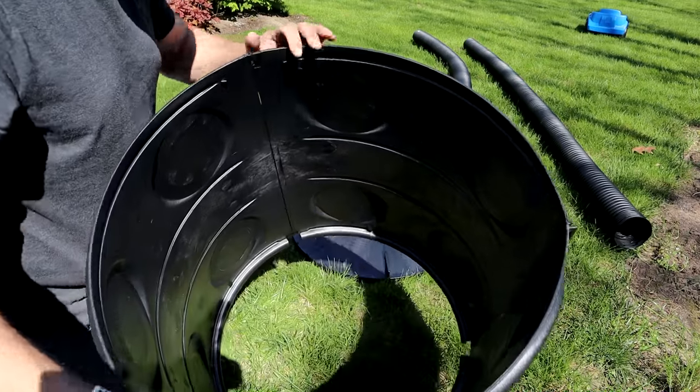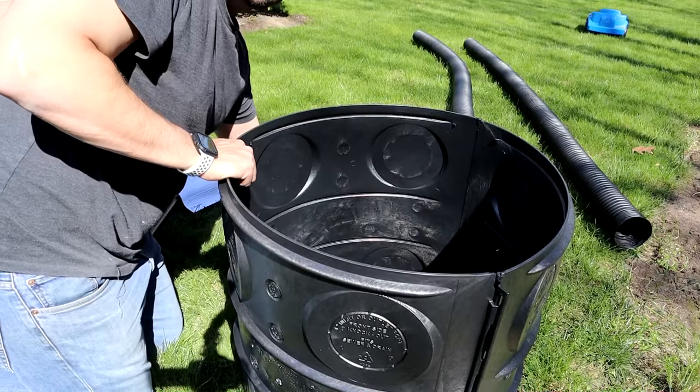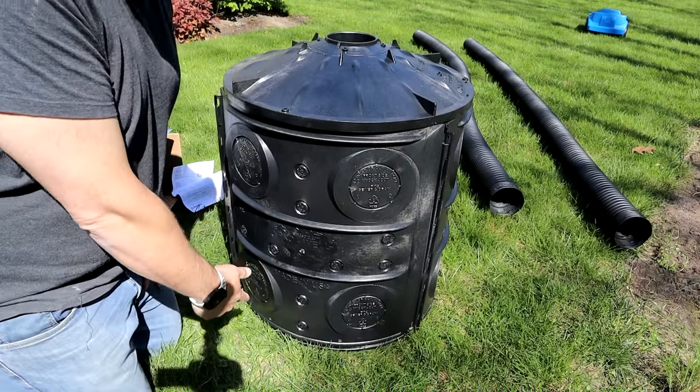Just tap the thing together and just like that, it's put together. It comes with three sides and a lid. Obviously this whole thing gets buried in the ground.